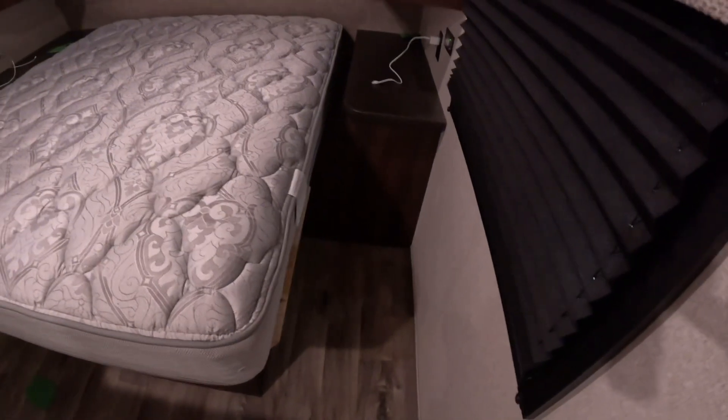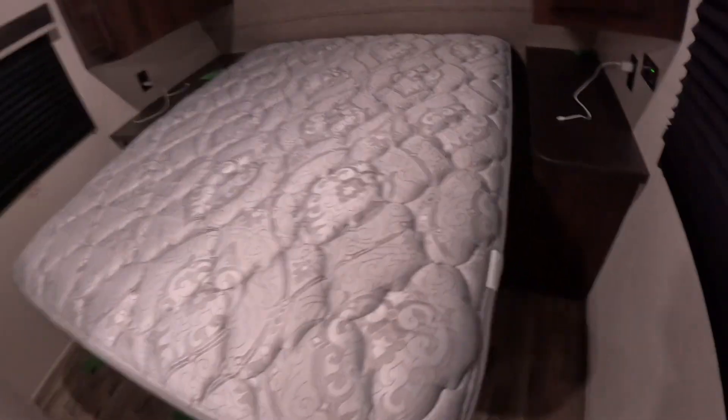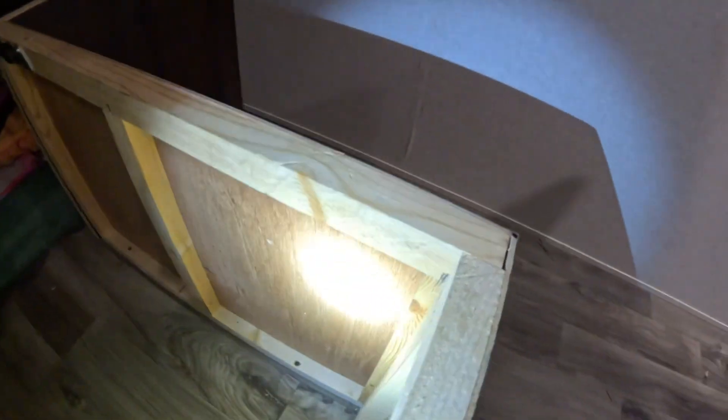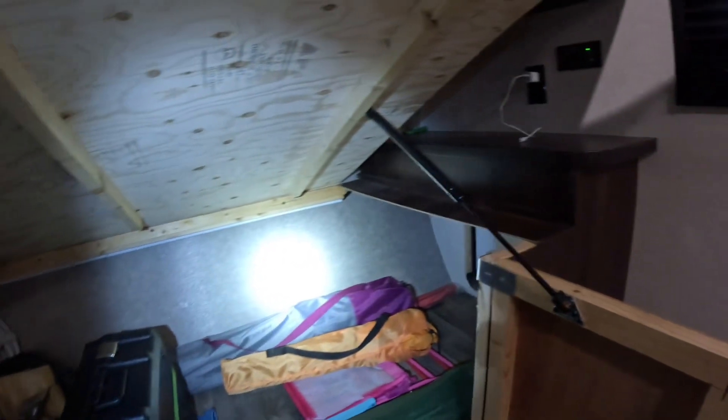The first step is getting all this stuff out of here, because we're going to have to peel up the floor to fix and replace the wood. We'll start by getting the mattress out of the way, and take all this out — everything, all the equipment. The whole bed rail and end cap are coming off. It's all just screwed down to the floor, pretty simple. There are screws and staples everywhere, so we'll take the screws out and remove the assembly piece by piece.